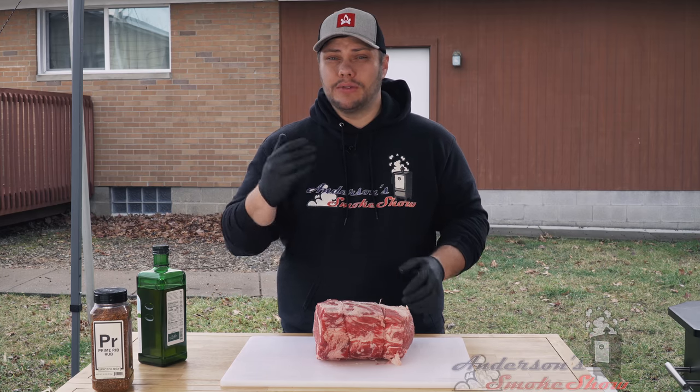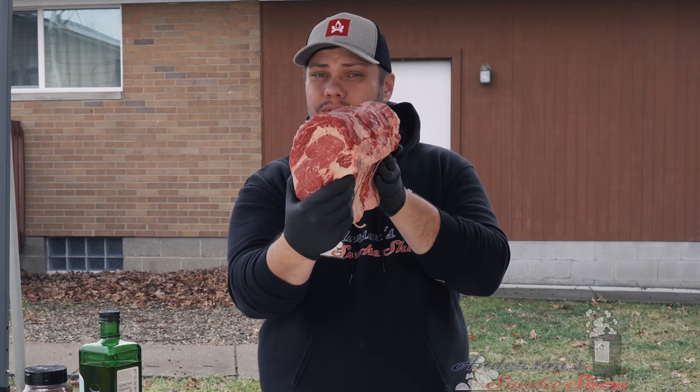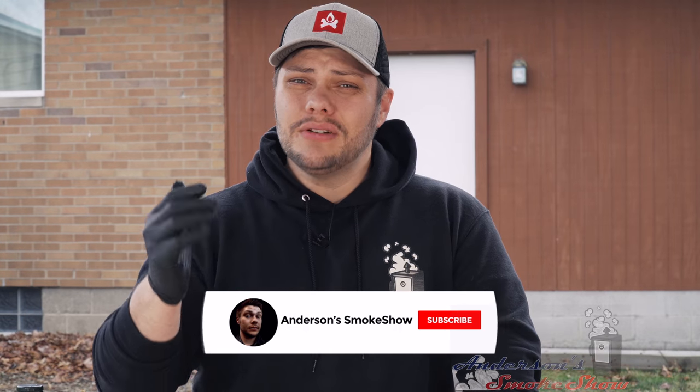Welcome back to Anderson Smoke Show. Today we've got an eight pound bone-in prime rib roast that we are going to smoke on my Camp Chef pellet grill. So stick around and see how we do it. If you're new here, I'm here to show you that backyard barbecue can be fun and easy. Be sure to subscribe to my channel and ring that bell to keep up with my latest content. Be sure to like the video and write me a comment — let me know what you think of this prime rib roast or that Camp Chef pellet grill. Now let's get started.